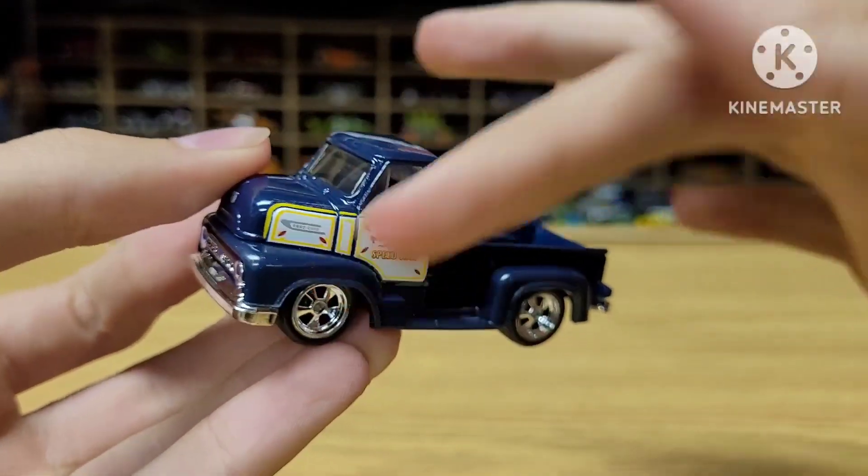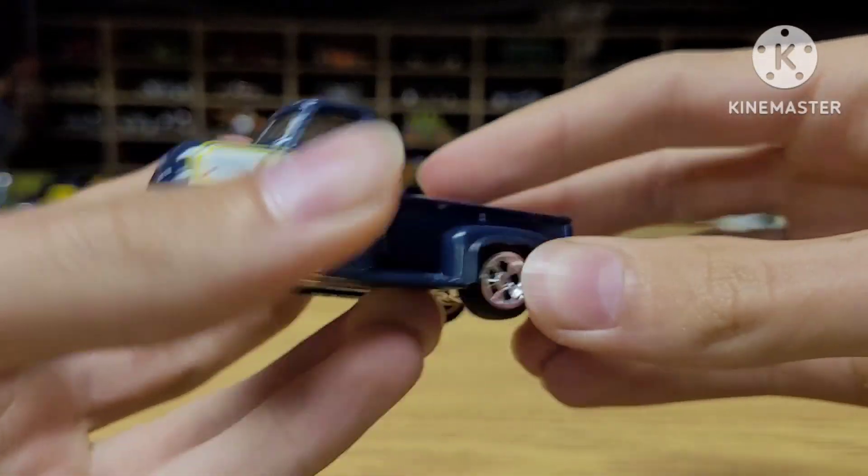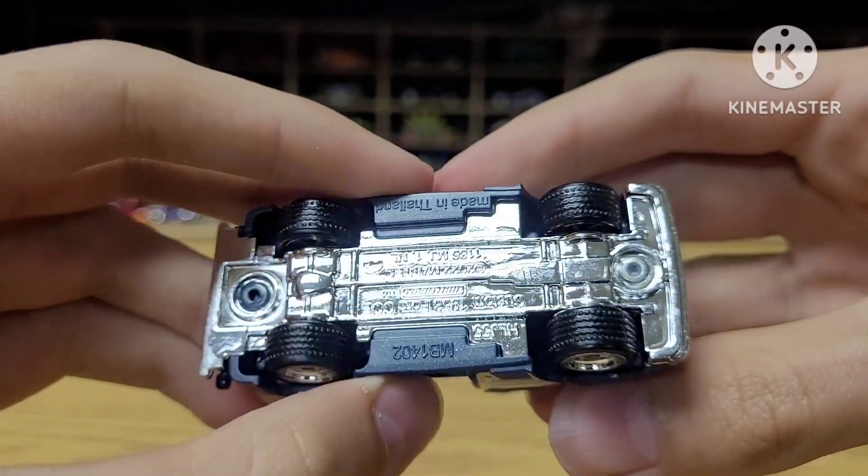Metal body, but all the fenders down here — this is all plastic. Decals on the sides, front, back, nothing on the top, and the base is plastic.